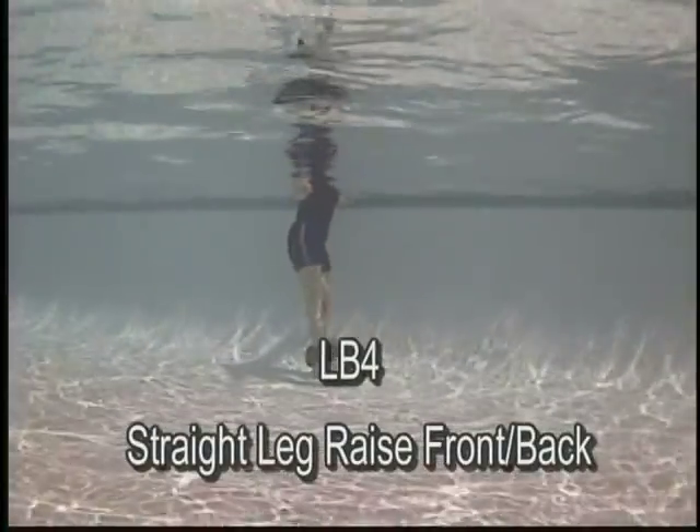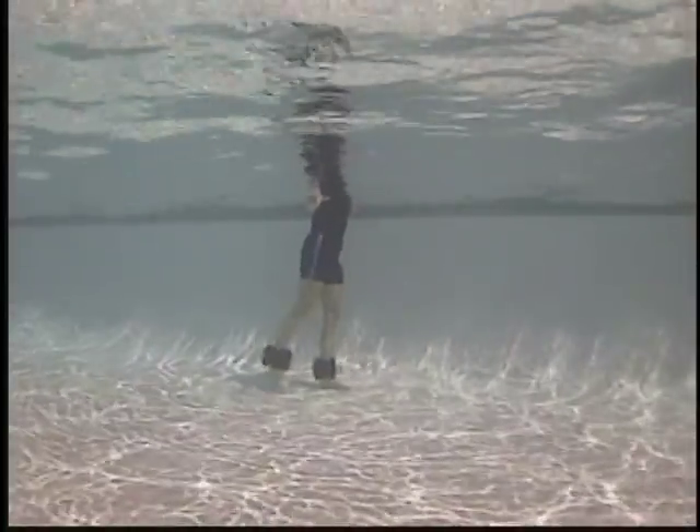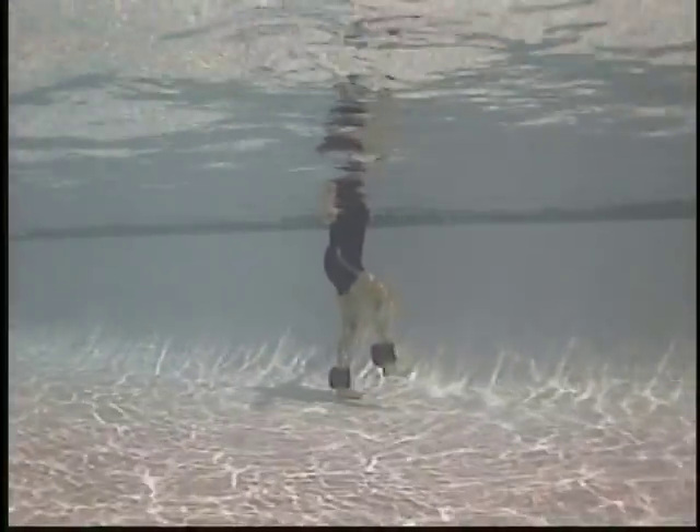Straight leg raise, front to back. Moving from the hip, keeping the leg as long and straight as possible.